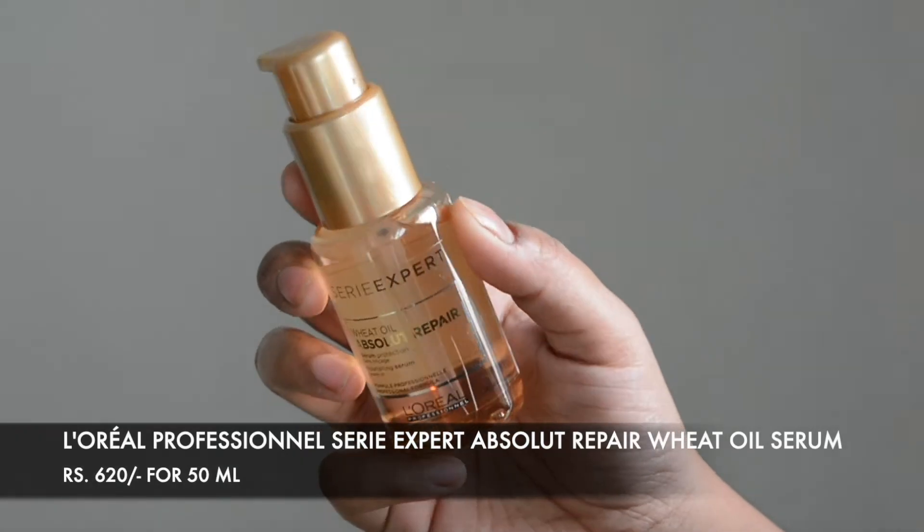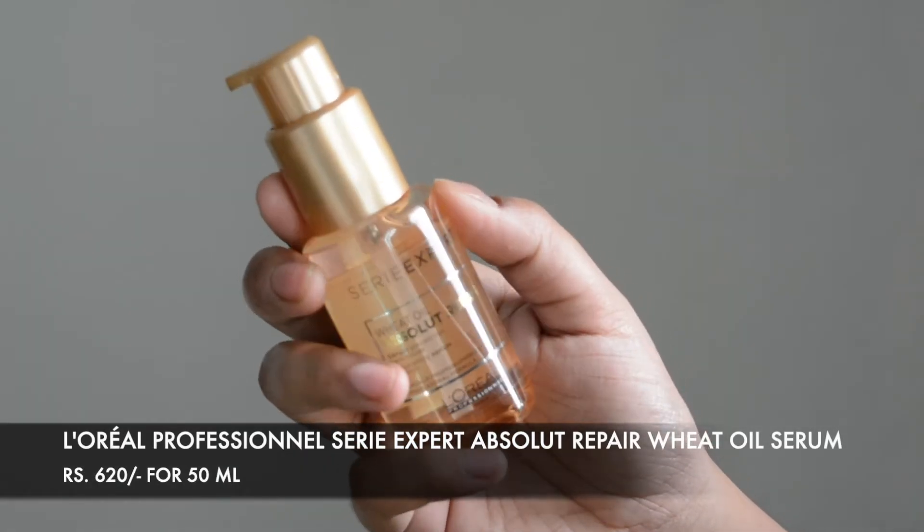After that, I went ahead with the third step, which was application of the Absolute Repair Hair Serum. This one actually protects your hair as well as makes it really shiny and soft. I applied about two to three drops towards the ends and wherever I could find knots or anything left out. I could immediately see that my hair became so soft, silky, and shiny — it was gorgeous, and I could see the difference after just one use. There was a very beautiful, healthy shine which I absolutely loved.